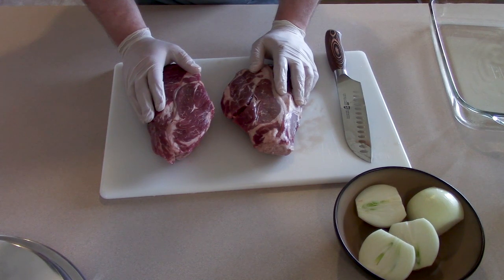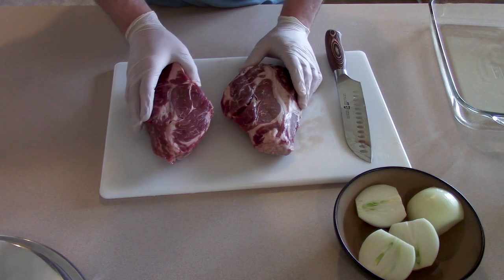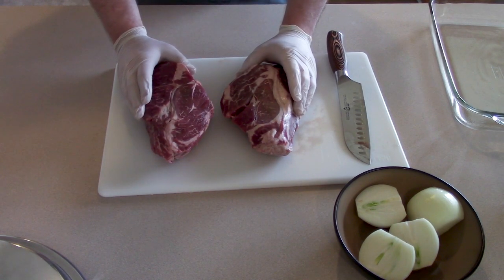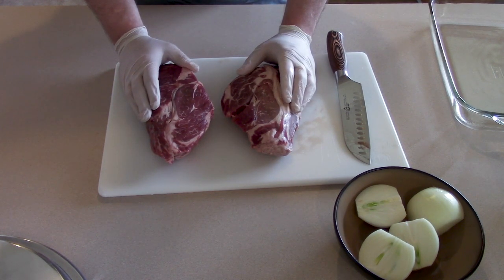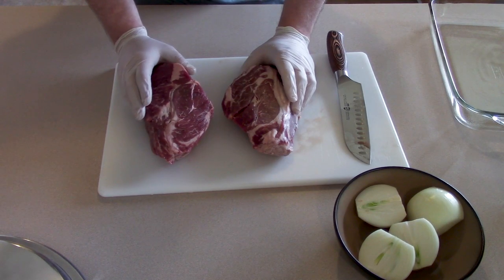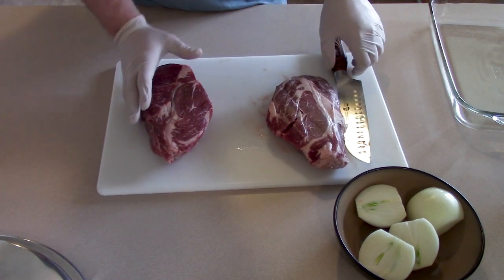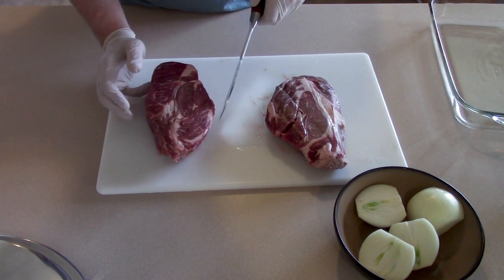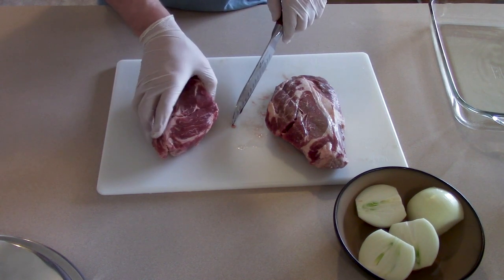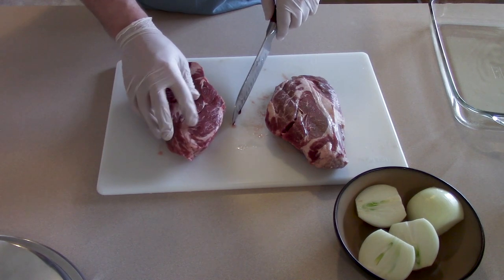I'm going to use what they call hot pack canning versus cold pack or raw canning, which means I'm going to sear this a little bit. Some people roast it for a while to brown it. I like to just sort of brown it in a pan with a little bit of oil. That lets it retain the flavor and the juices a little more, and it also helps keep the meat from sticking together so much in the jars. The first step is to cut these roasts up into smaller pieces. Some people cut them into long strips about the height of the jar, which is easier with wide mouth jars. I tend to use regular mouth jars, so I'm just going to cut these into big chunks.